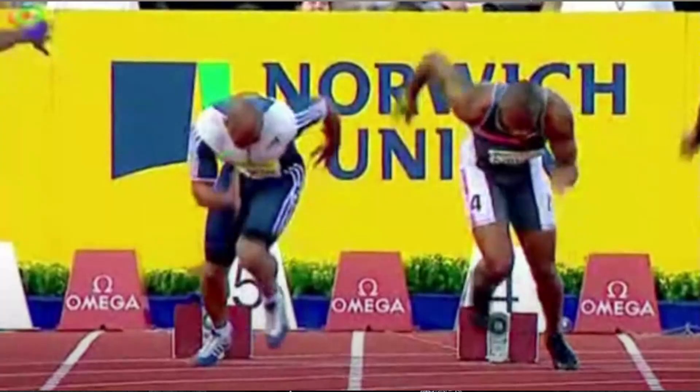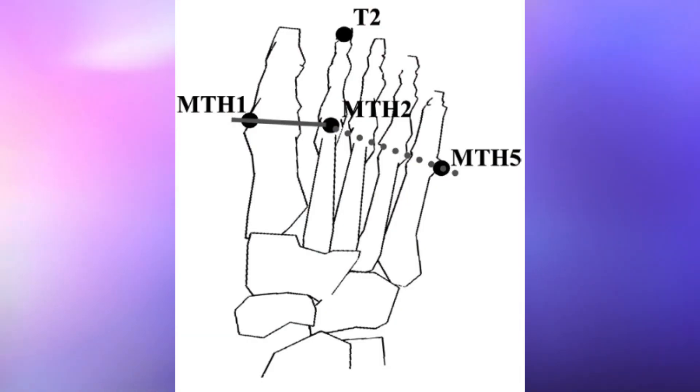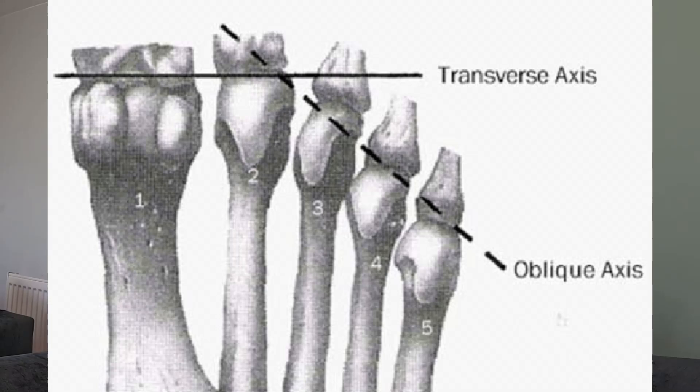But what about out of the blocks? Pushing through the heel would now be wrong. Let me stress: sprinting is not just a sagittal plane movement, so you can't only view it from the side. If you're only ever looking from a sagittal plane, this is essential for you to consider. There are two axes about which your metatarsophalangeal joint moves — the joint connecting your toes to the rest of your foot. Those two axes are a transverse axis and an oblique axis.